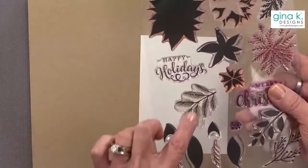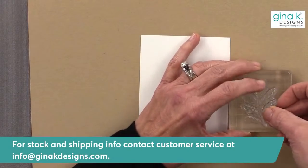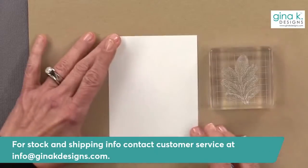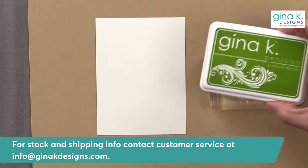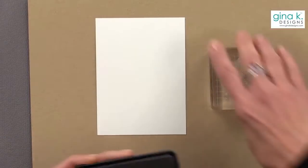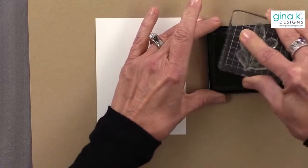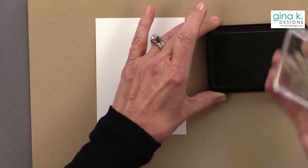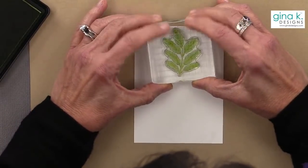Let's start our first card. The first stamp I want to use is this pine leaf — this little pine branch. I'm doing this just with an acrylic block; we're going back to the basics, not even using the MISTI tonight. I'm going to start with some Grass Green, ink that up, and stamp this right at the top. Isn't that a pretty stamp? I'm going to flip it around and do the same thing on the other side.